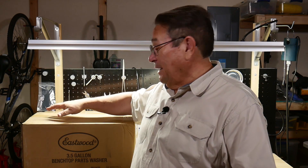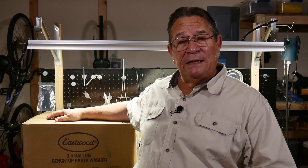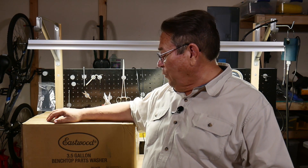Hey everybody, this is Toby Yunus with It's Not a Restoration. Today I got this package via UPS — it's the Eastwood 3.5-gallon Bench Top Parts Cleaner. We're going to open this up and show you how it works, and how we're going to use it with our vintage cars. Let's take a break and I'll unbox it and put it out on the bench for you.